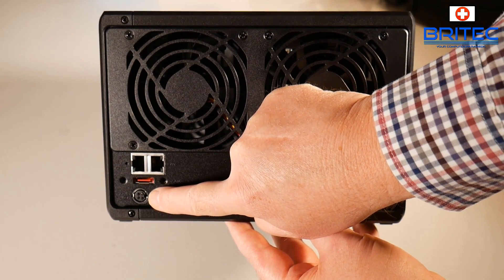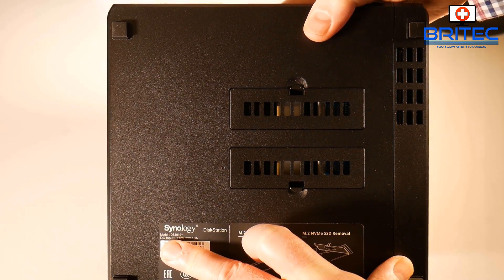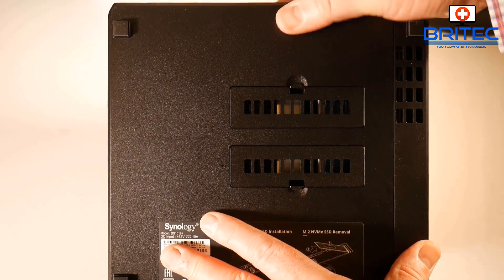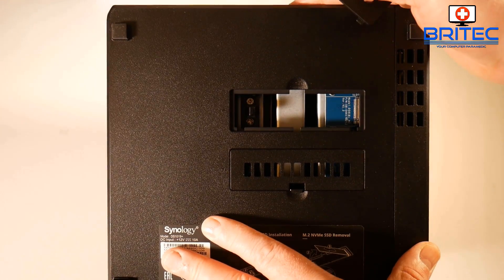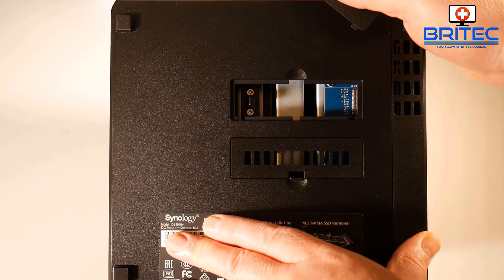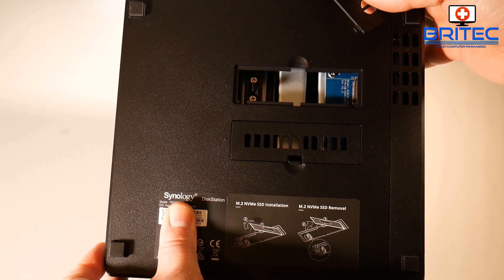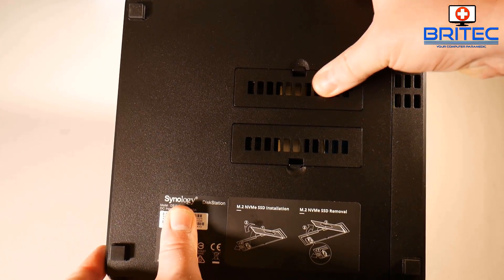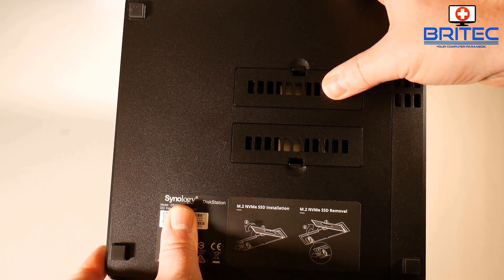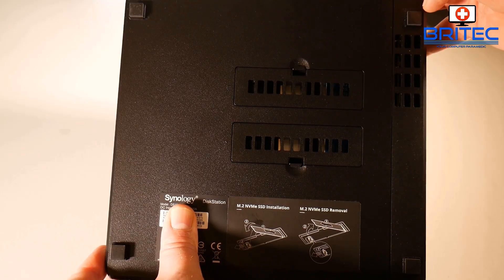On the bottom we have eSATA ports and the power input. If you're looking to speed up your device, you can use the two M.2 NVMe SSD slots on the bottom for caching. You need both slots populated to get both read and write caching. These will cache the files you use on a regular basis, creating a sort of small mini RAID that transfers those files super quickly across the network. Any data accessed regularly will benefit - though it won't speed up streaming.